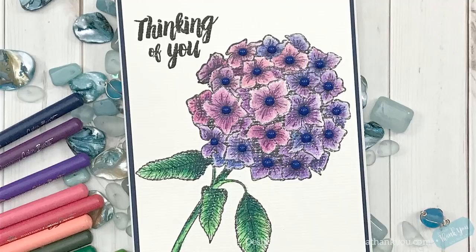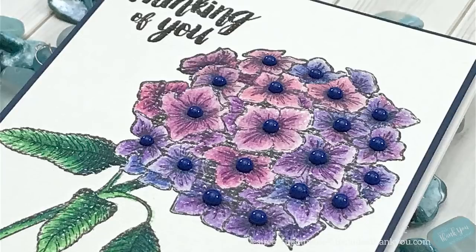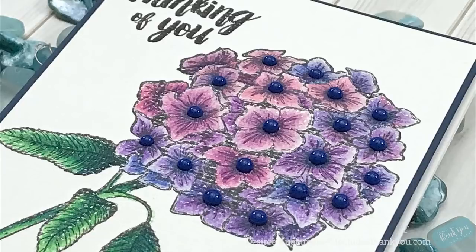I do hope you enjoyed this project and I hope you'll check out Fun Stampers Journey — they are with Spellbinders now and have many products including stamps, dies, embossing folders, stencils, mixed media, dye inks, and sprays. All products I used will be linked below. Questions or comments, please leave them below and I'll get back to you as soon as I can. Thank you so much for watching — if you haven't already, please subscribe. Always be creative!